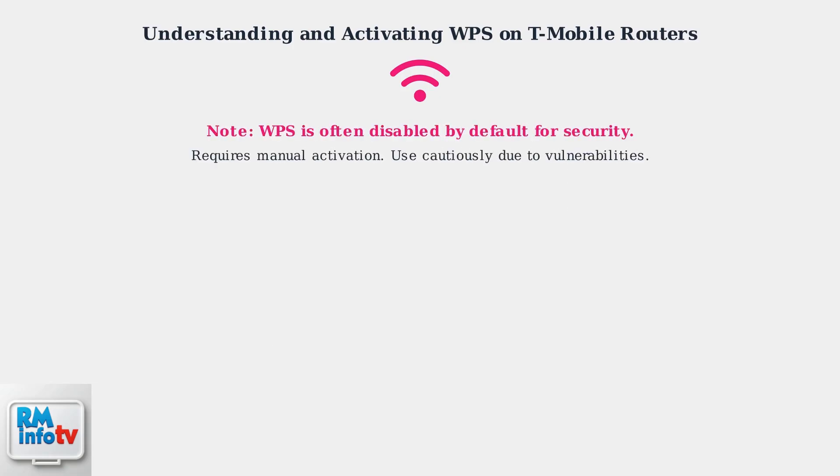Due to security concerns, WPS is often disabled by default on T-Mobile routers, requiring manual activation. Be aware of security warnings and use it cautiously.